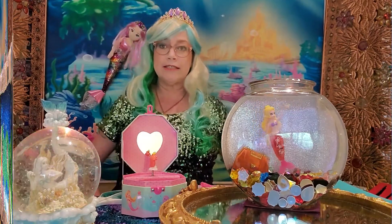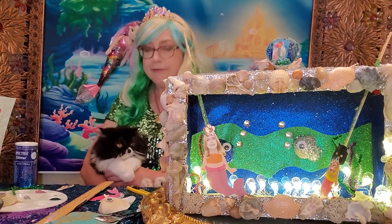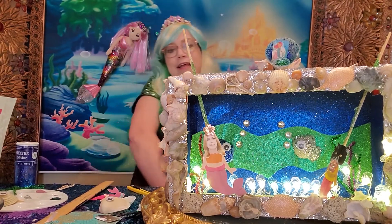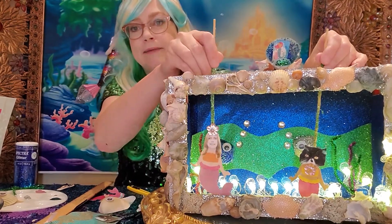Let's go ahead and get started with our project today. Creating a mermaid puppet theater is a really fun project for you and your grown-up. I created mine with the help of my cat, Mustache Meow. Mustache Meow is a mer-cat and I am a mermaid — here we are as puppets.